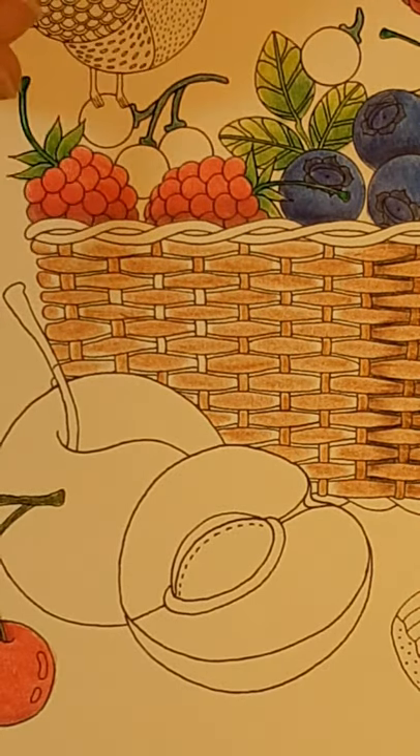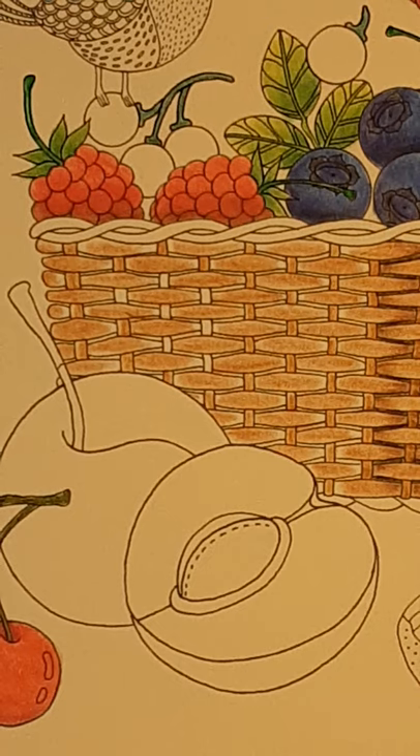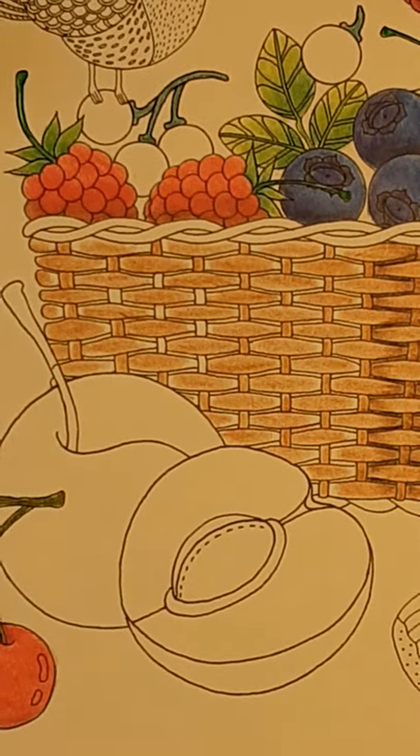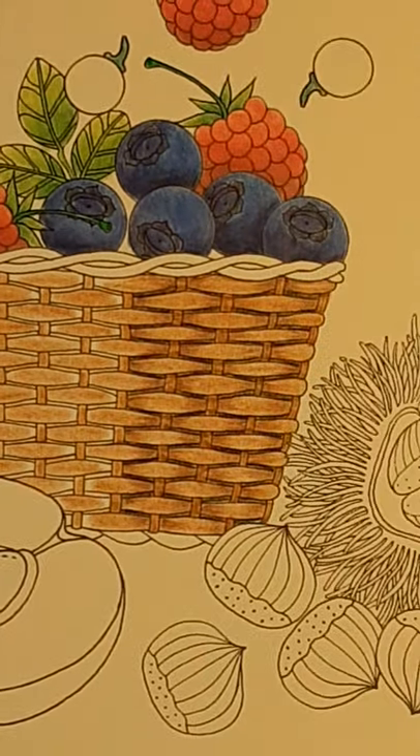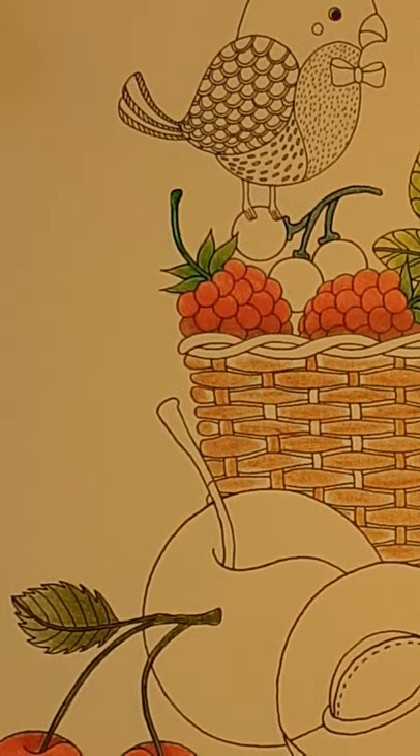You do all that and you're like, okay, that doesn't look bad — we could just do that as a basket. But what if we want it to look more like that? It's not hard, it's not hard at all.